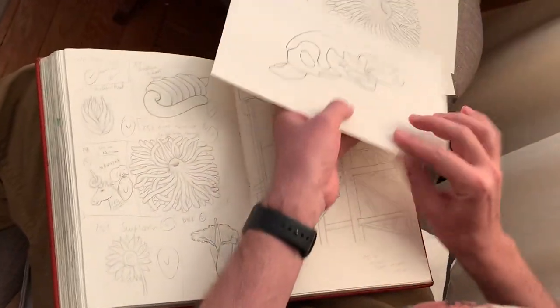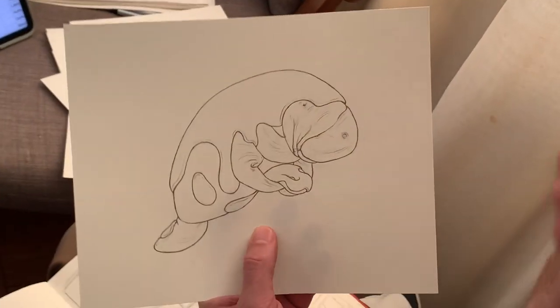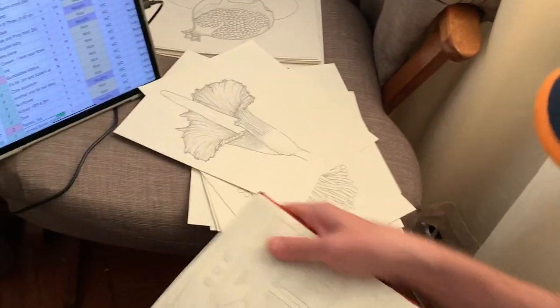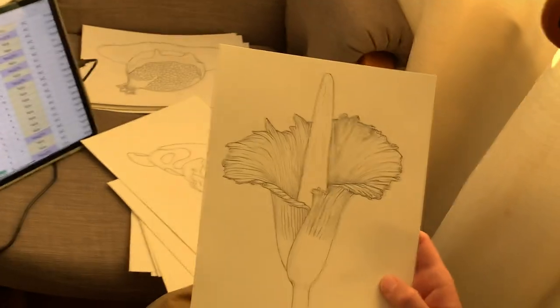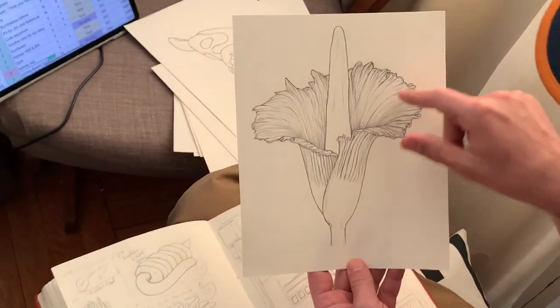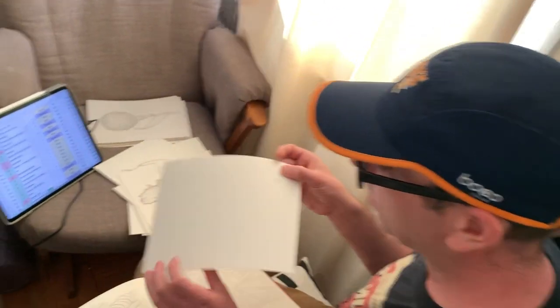Someone wanted a manatee donut, so that's a frosted manatee holding a donut. Someone wanted a dark flower — that's the death flower, I forget the name, something like 'Mor' something — so this has got dark blacks and greens and it's kind of pink. It's pretty cool.